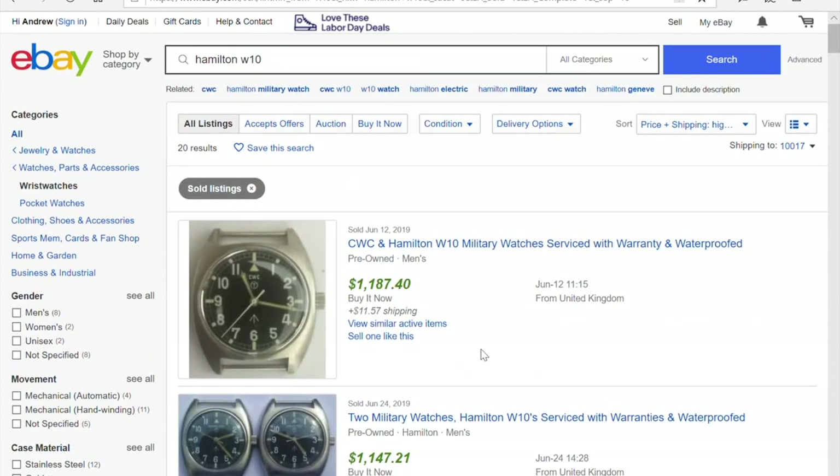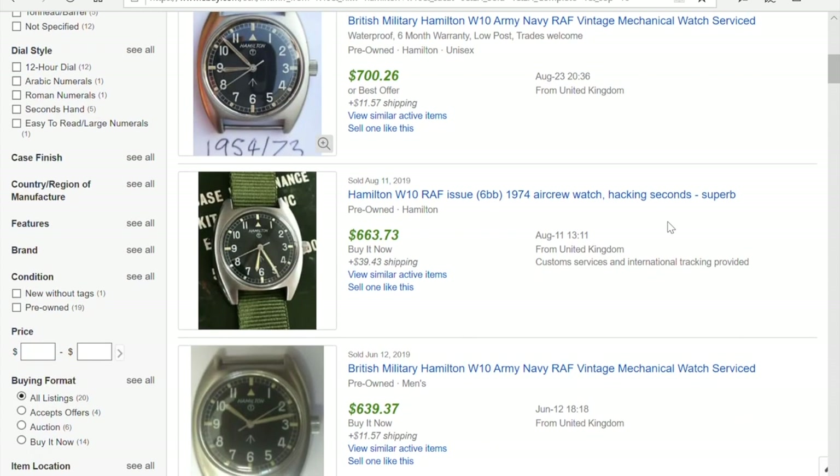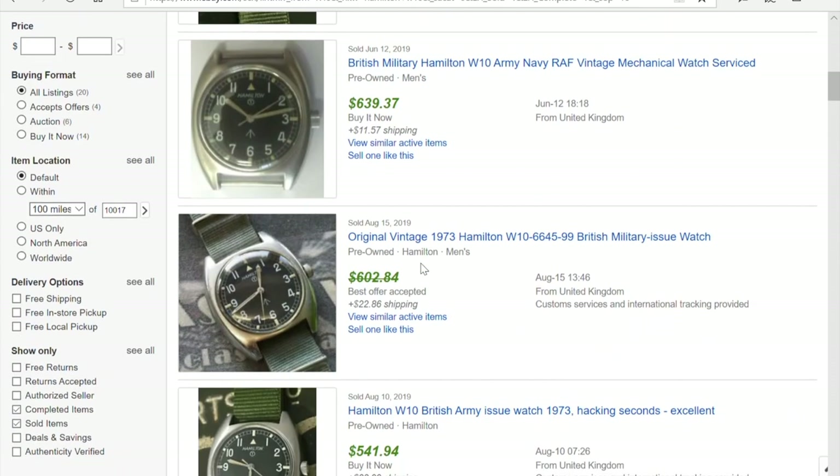Now, when you sort from highest to lowest, the top results are usually the best examples — and they're typically serviced watches. Servicing is expensive, so you need to make an adjustment: is the watch you're valuing serviced or not? If it's serviced, it will sell for more. That's an important factor to account for when estimating your watch's value.